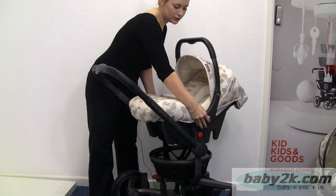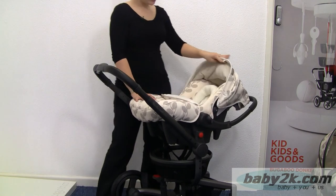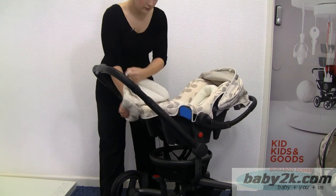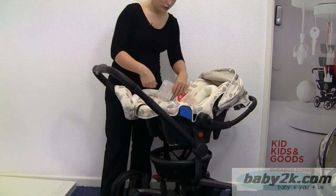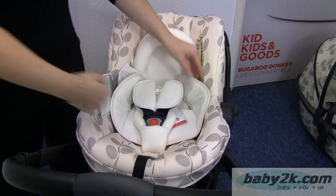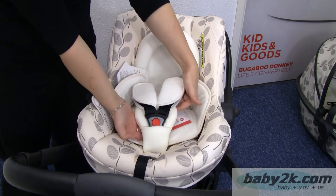You have got an adjustable handle which you just press on either side and that will click back. You have got an adjustable hood. Inside here, we take the apron off. You have got a nice comfort pack for a newborn which consists of a wedge which will lift them up, a head hugger, and your harness covers.